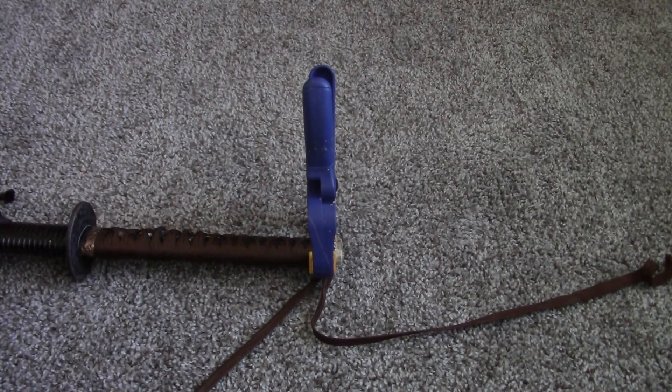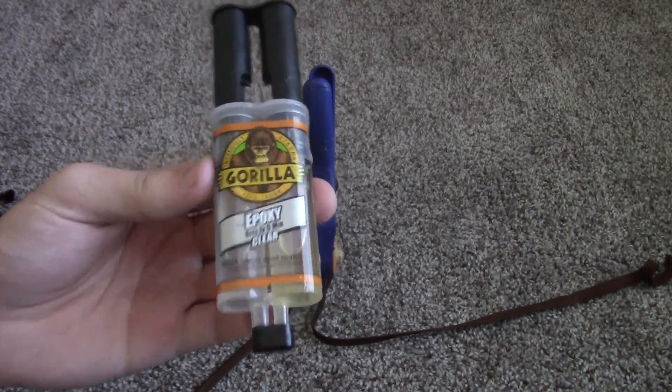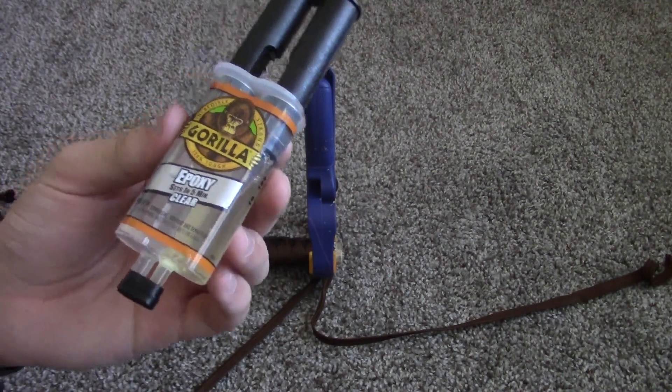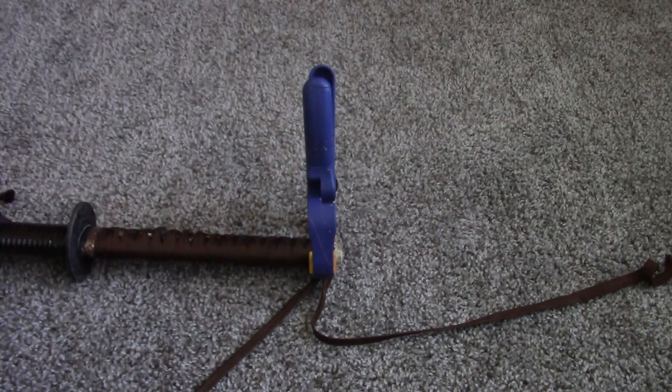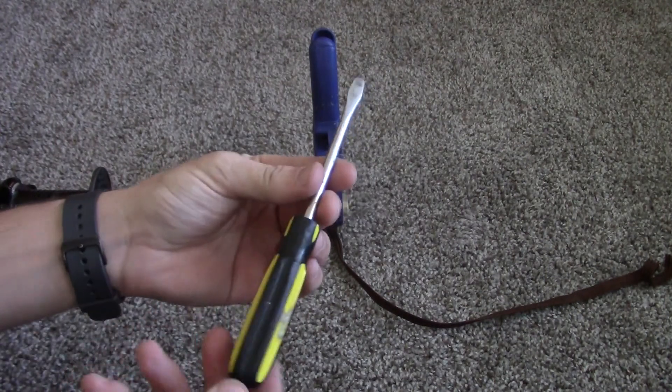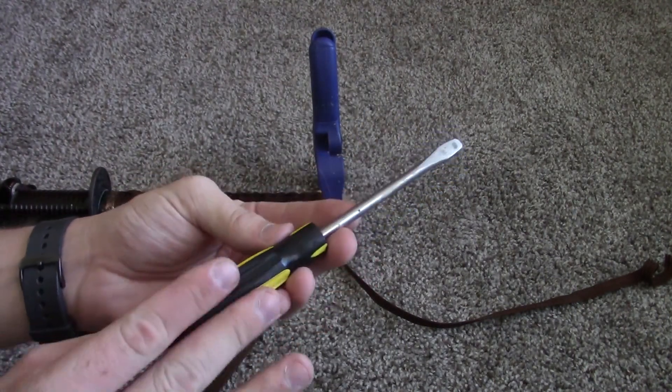You're going to need some glue. I don't use rice glue, which is the traditional glue, because we have much better glues nowadays. I typically use epoxy, and this is what I'm going to be using — this one sets in five minutes. You're also going to need something to push the ito with, and I use a repurposed screwdriver.